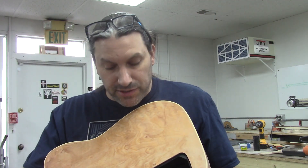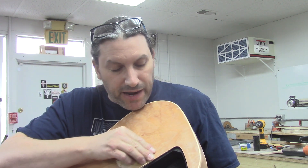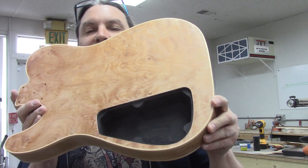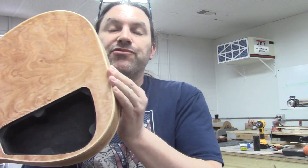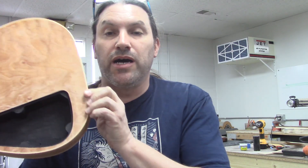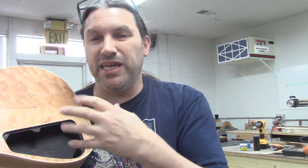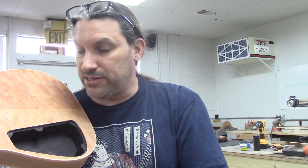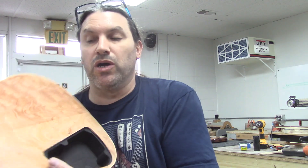I took a little bit of sandpaper and went around the area where the shielding paint got onto the top and cleaned it up. When this stuff dries, we're going to put it through a coat of sealer and all this will get nicely covered up so it won't be that powdery metal stuff that flakes off in your hand. That will be super cool.